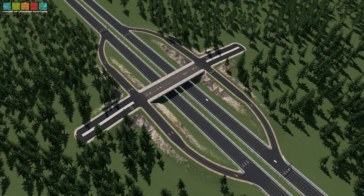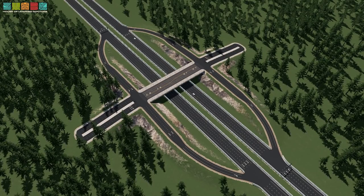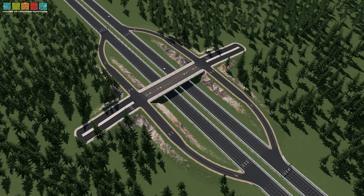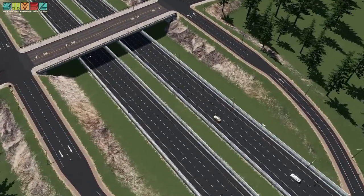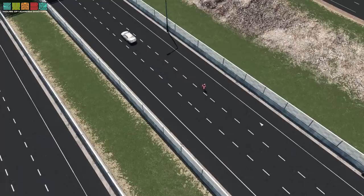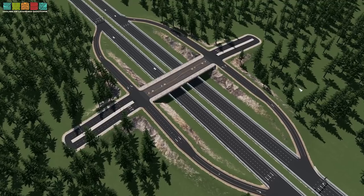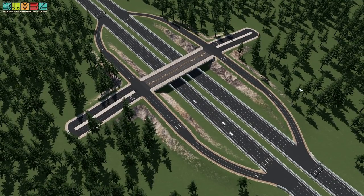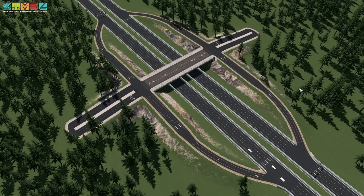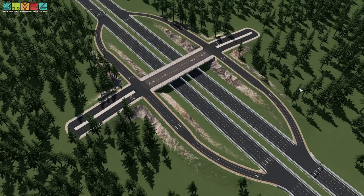Our story actually begins with the Diamond Interchange. If you're familiar with interchanges, specifically service interchanges for getting on and off the highway, you may have even driven on one. The Diamond Interchange is very popular in North America — very common and widely implemented because it's relatively inexpensive. It only requires one overpass, so it's fairly cheap.